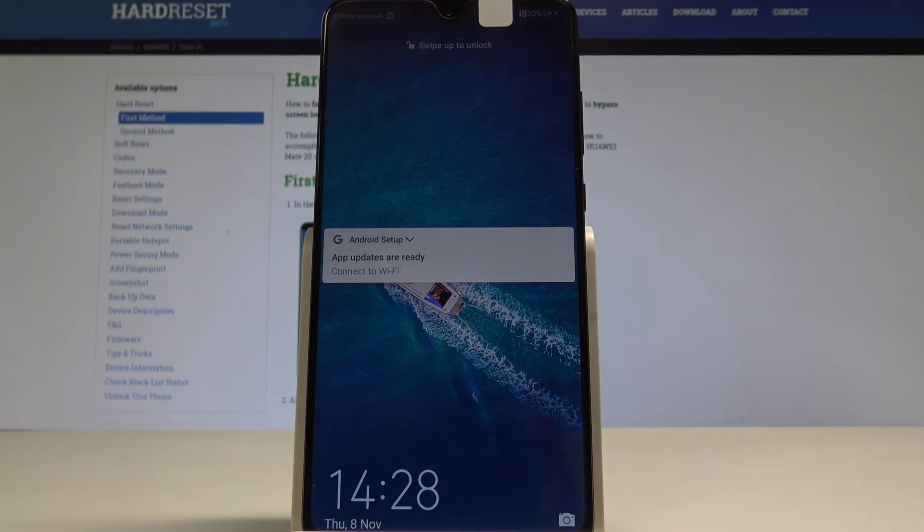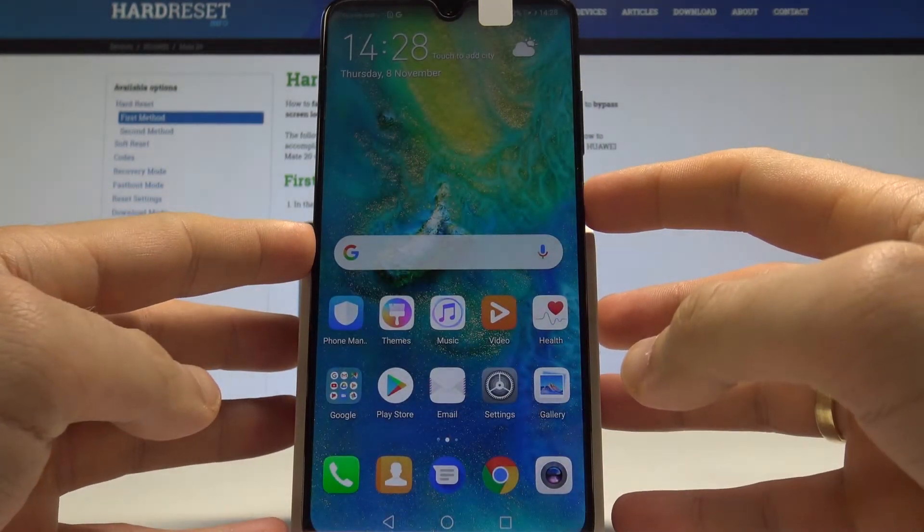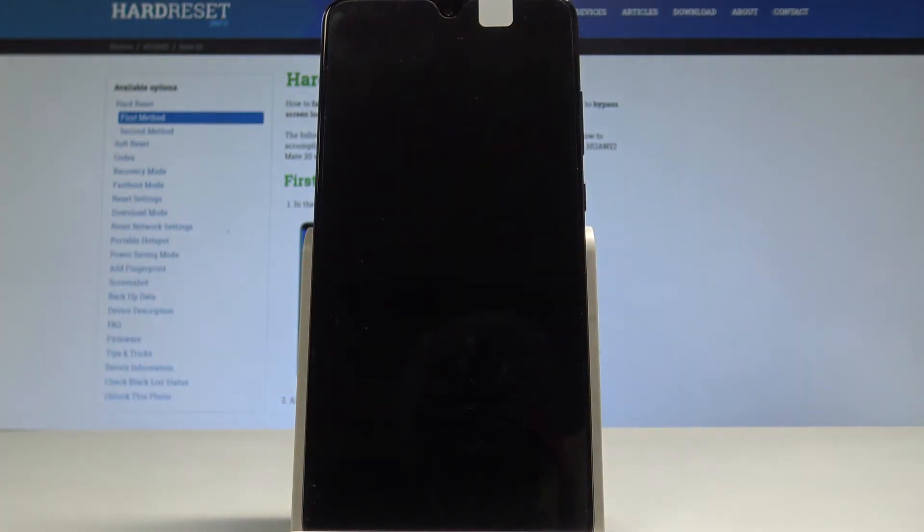I have a Huawei Mate 20 and let me show you how to wipe the cache partition on this device. To start, press the power key, choose 'Power Off', and touch 'Power Off' to confirm the operation.